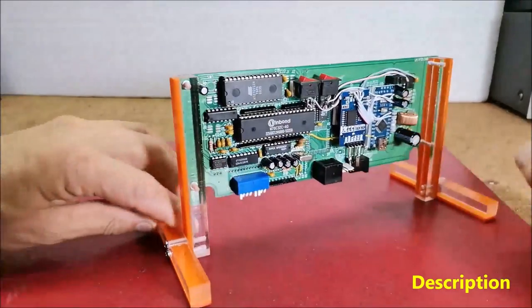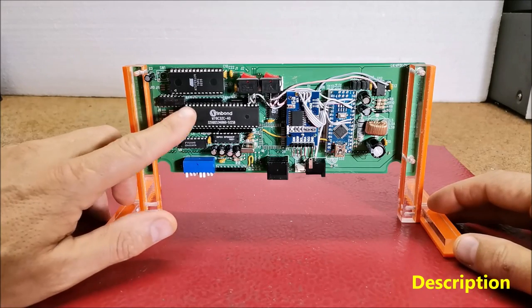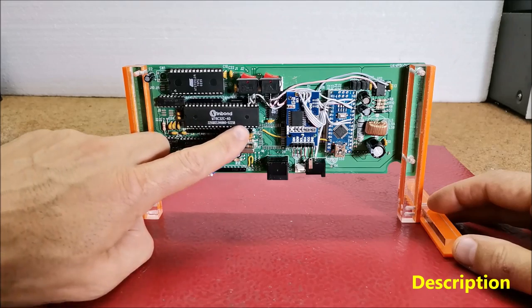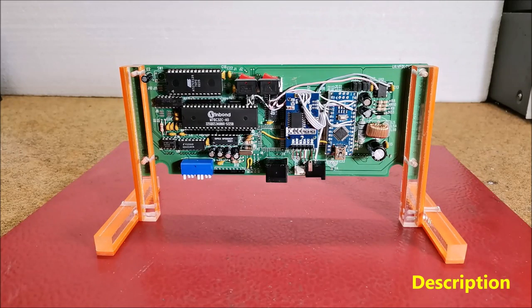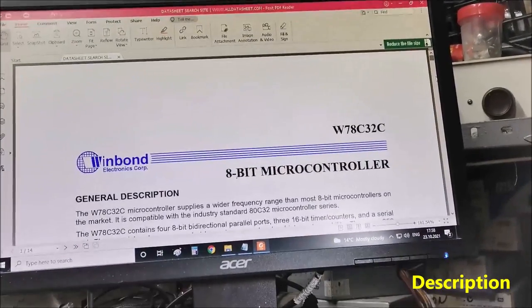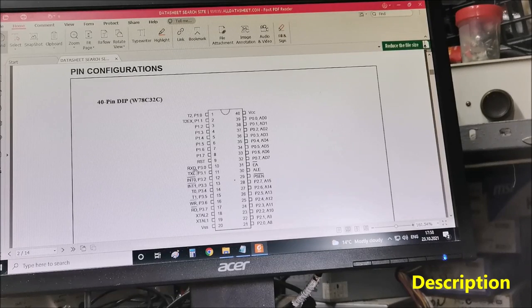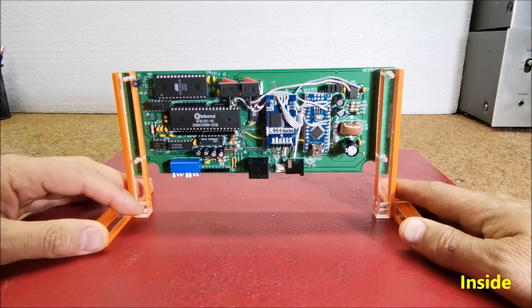According to the markings on the chips, we will first find out which of them is the microcontroller. In this case it is a Winbond W78C32C40 microcontroller. Now in the datasheet we are looking for which of the pins of the microcontroller is RX. As we can see, the RX pin is pin 10 of the microcontroller. At this pin we bring directly the signal from the Arduino microcontroller, and that is it.